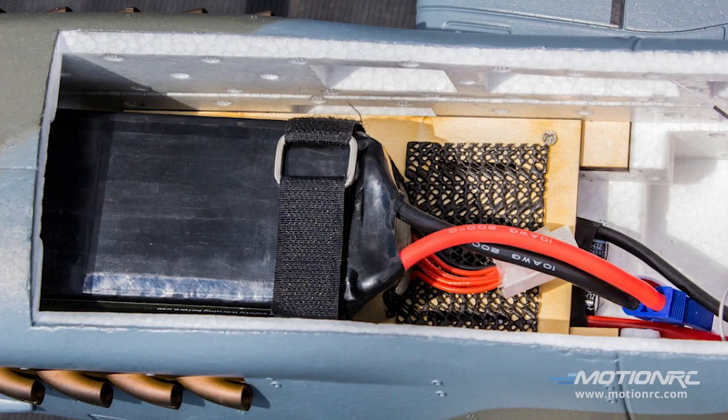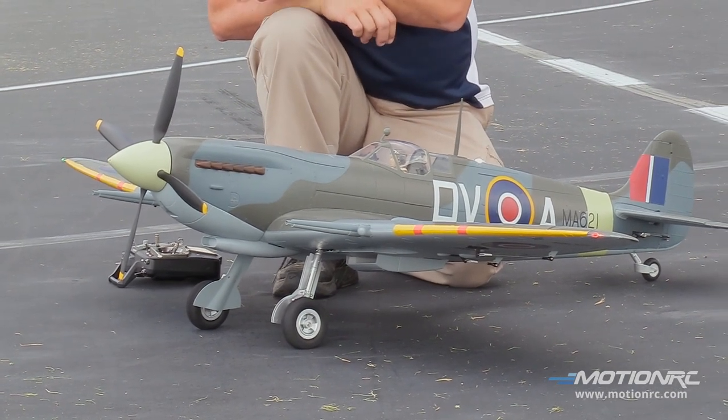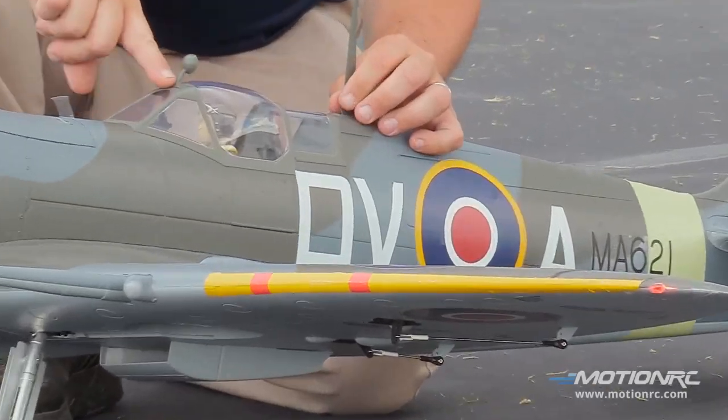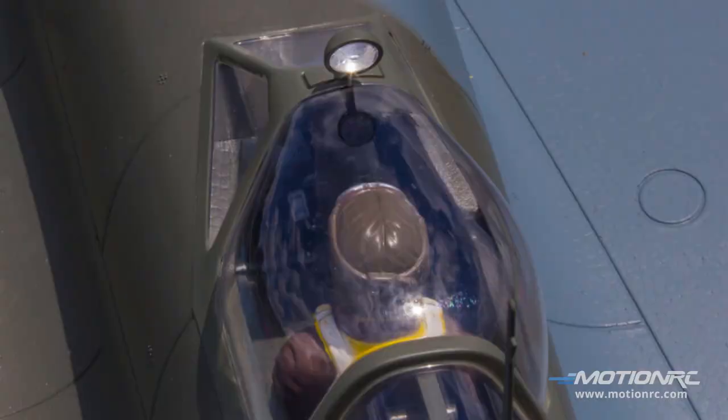16x10 monster four-bladed propeller. I'm still in the early stages with this plane, so I've got the 5000mAh battery all the way forward. Super nice strobe — again, this comes out. You have to glue the mirror on, and you get two decal sets out of the box.